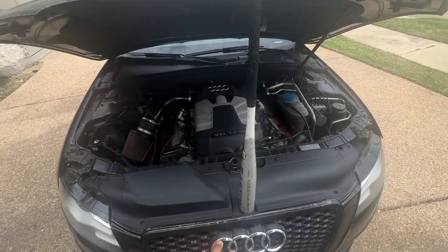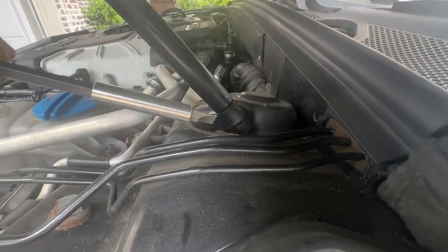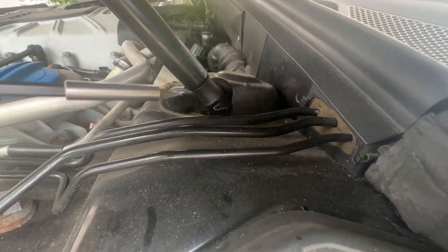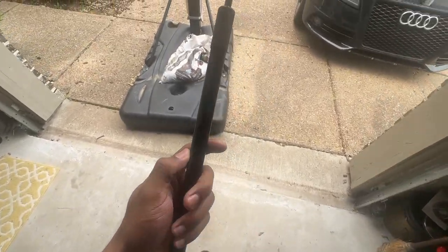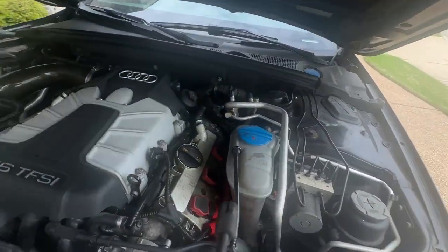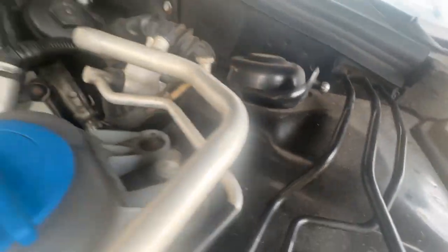I've got this baseball bat to hold the hood up. All I'm gonna do is come down here to the side, and there's a little tab right here in this section. Take a flathead, get in there and try to pop that out. I completely missed the uninstall process on camera, but like I said, take those tabs off.